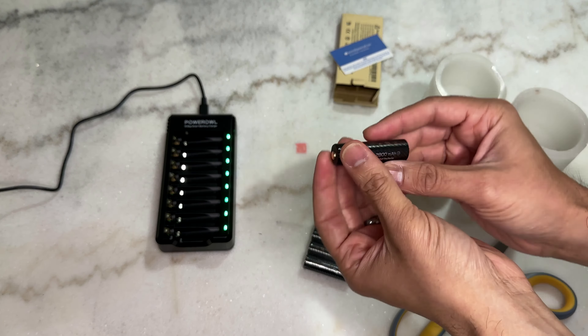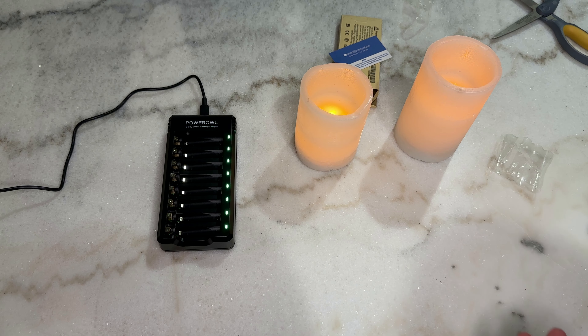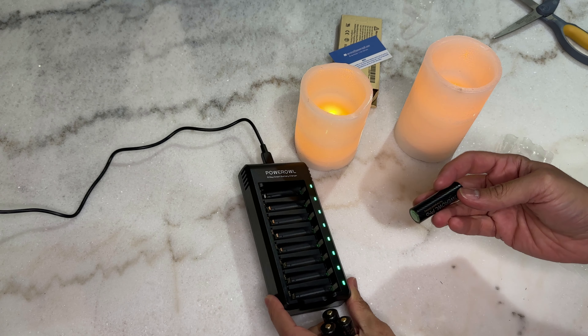Rather than constantly replacing batteries, you can just buy rechargeable ones like these Power Owl batteries. They're good for up to 2,000 recharges, so they're going to last you a very long time. They're super high quality, you'll reduce waste — this is better for the environment compared to alkaline batteries that most places don't even recycle. They'll also save you time so you don't have to keep ordering and waiting for new ones to arrive.